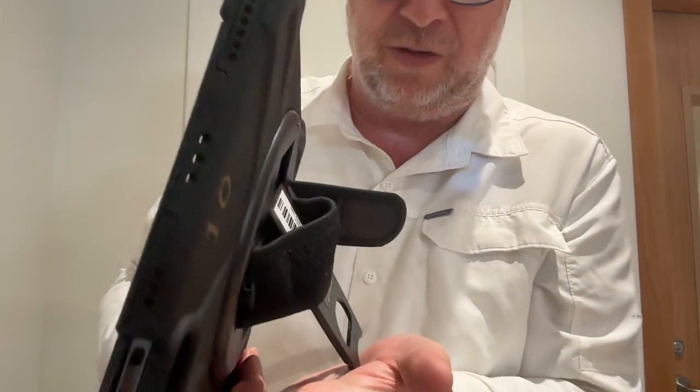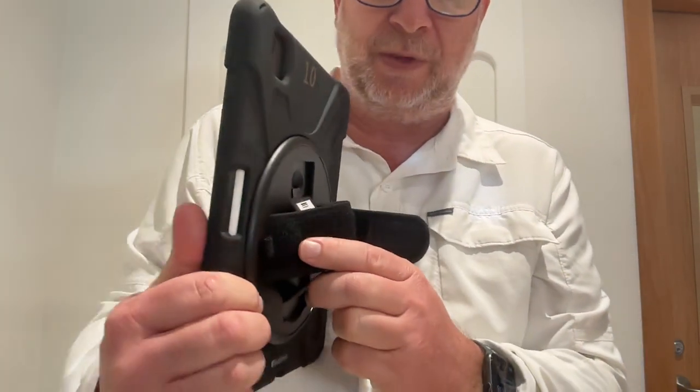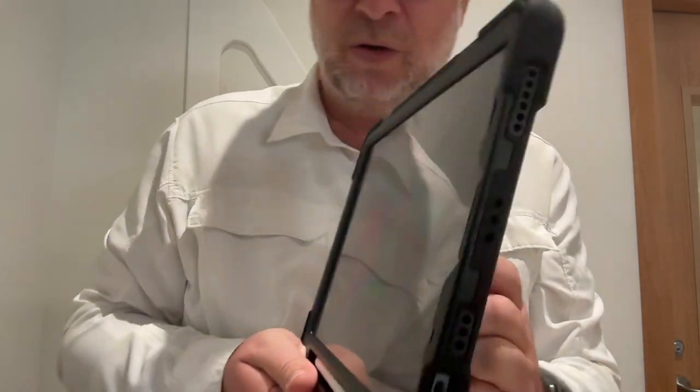Now you've got a kickstand, and you can put it on a surface. You can go portrait mode or landscape mode, and you have a kickstand.